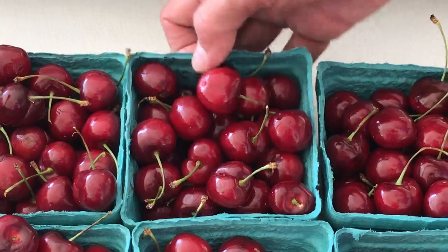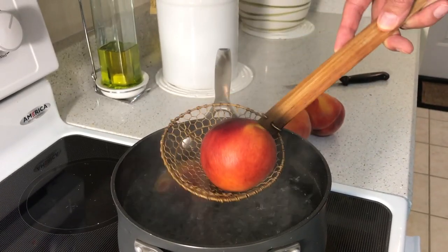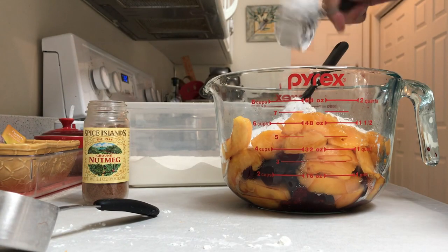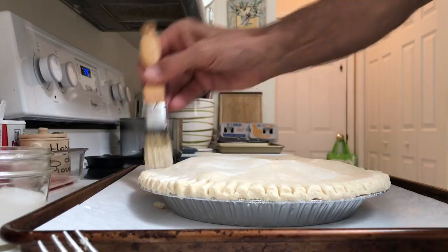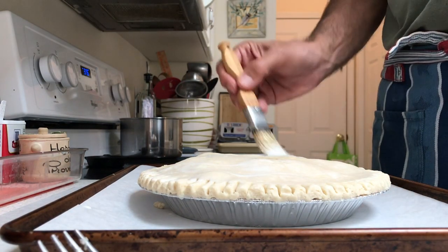When we got home, I made a crust, blanched and peeled the peaches, then mixed up the fruit, the cornstarch, sugar, lemon, etc. You can stop scribbling because I've included the recipe or the link to the recipe below this video. I added a top crust, crimped the edge with my big pastry fork, and painted the top with heavy cream.